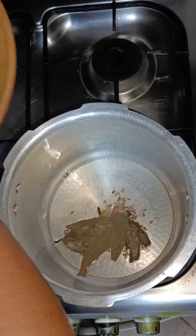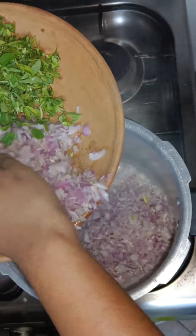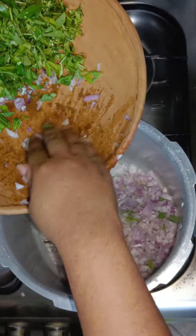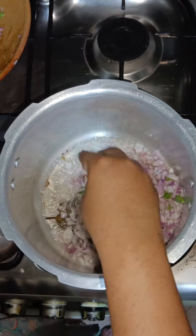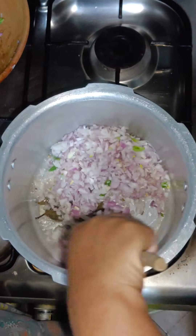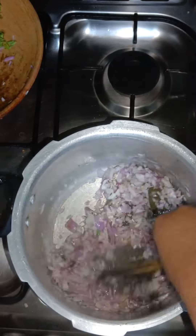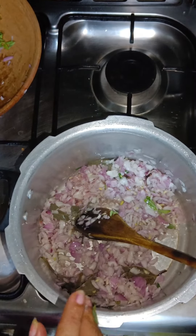Now let's add finely chopped onion. Let's get started and add some salt.